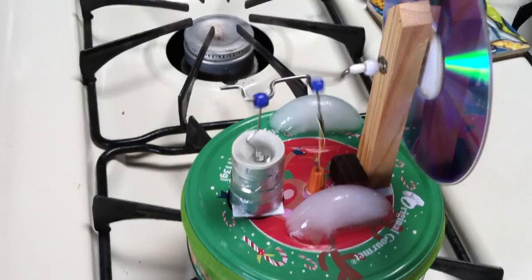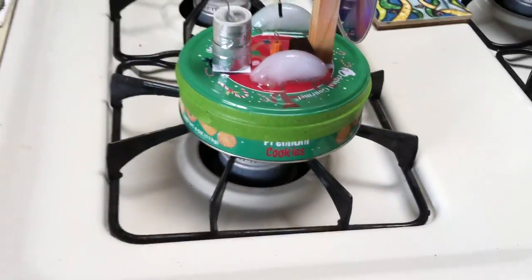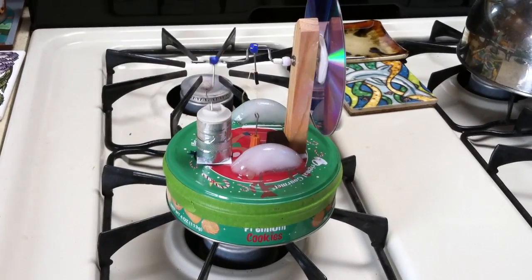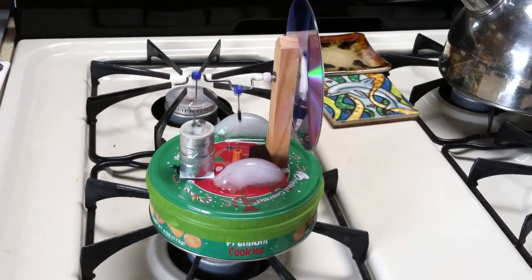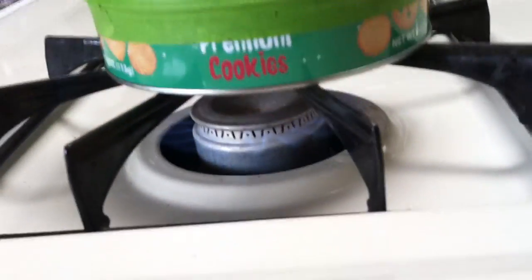It was just a Rube Goldberg sterling engine just to see if I could make a sterling engine out of a leftover coffee tin, or a cookie tin — Christmas cookie tin — and I got it to work. Let me try it again here.